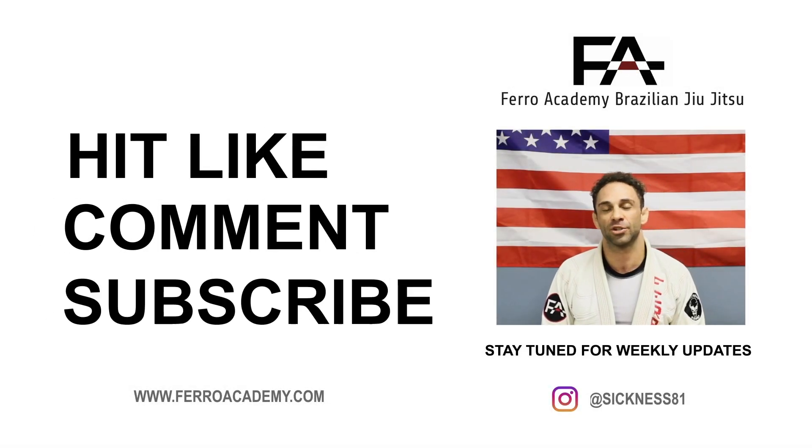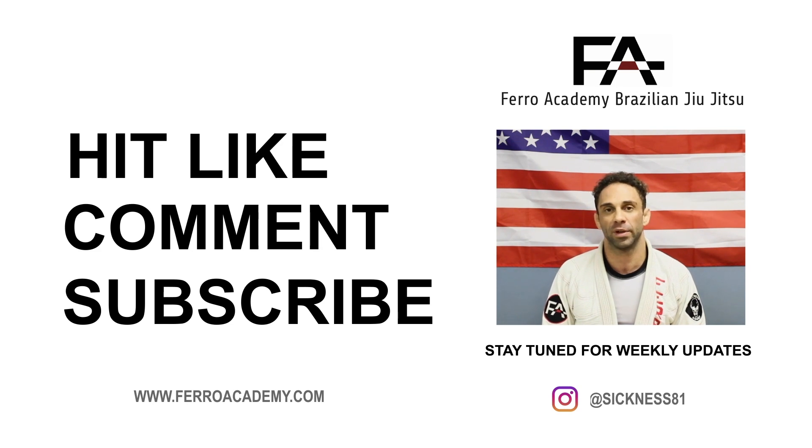Thanks for watching, guys. Like, comment, and subscribe on my YouTube, and we'll be back next week for some more videos. OSS.